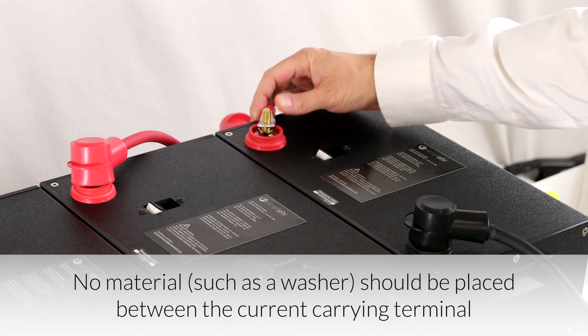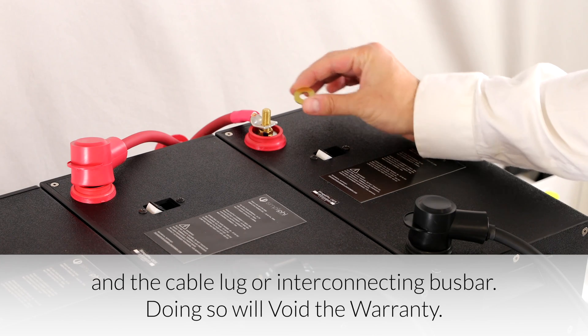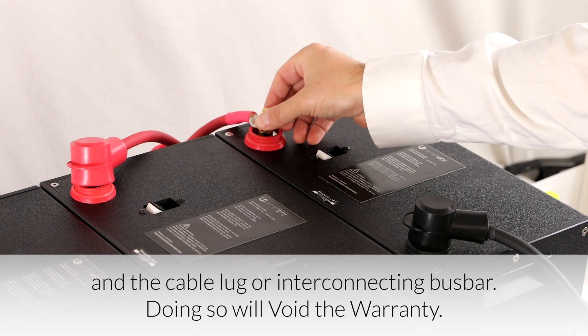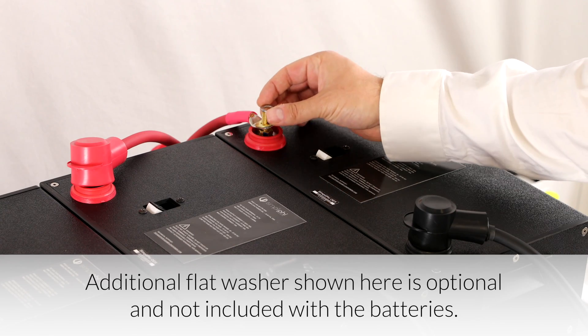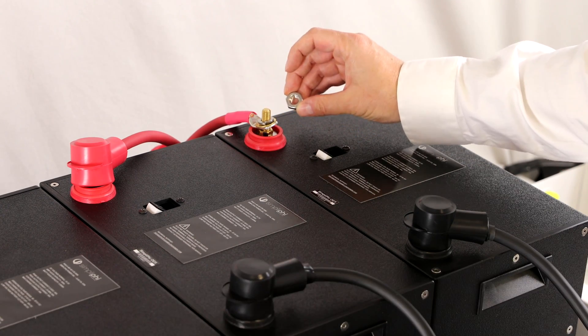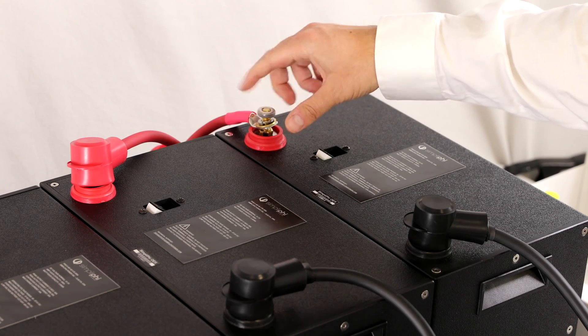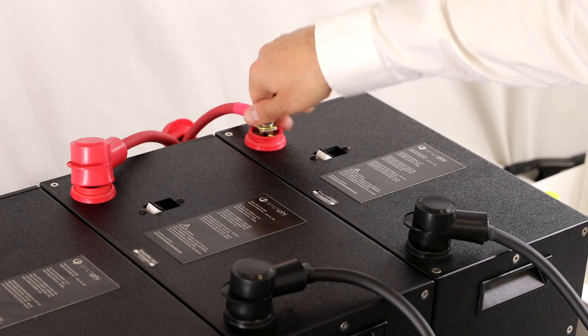Place the positive and negative cables onto each battery's corresponding positive and negative terminal posts. Watch the 'How to Connect a Lug to the Terminals' video for a more detailed explanation. You can find this on the Simplify YouTube channel.